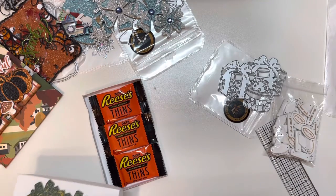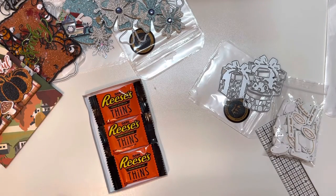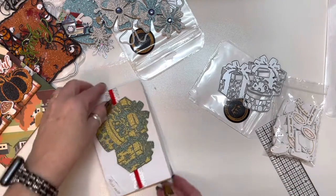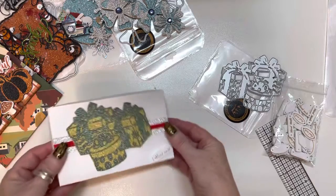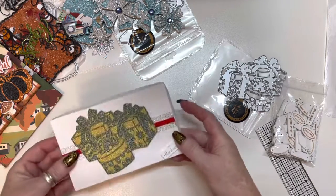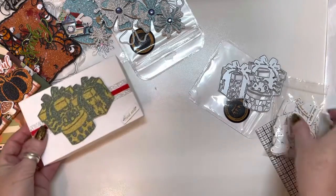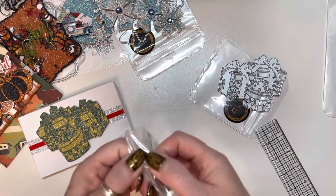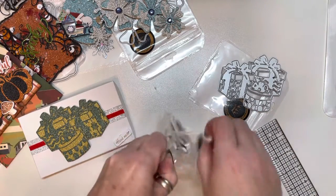I thought, what would be a gift? My Reese's dark chocolate thins! If you've never had them, guys, you have to try them — they are delicious. I thought that would be just a cute little gift to put in a stocking. Now these little wooden pieces — it says 'handmade.'